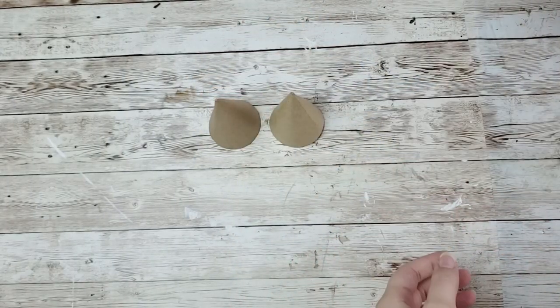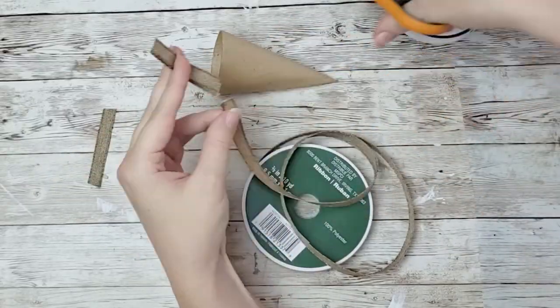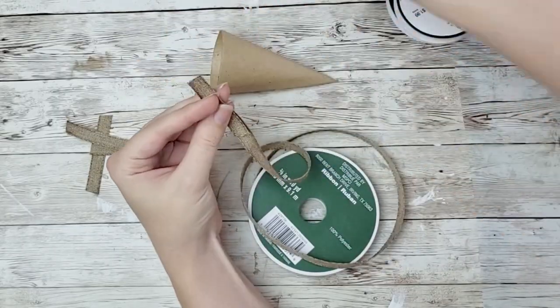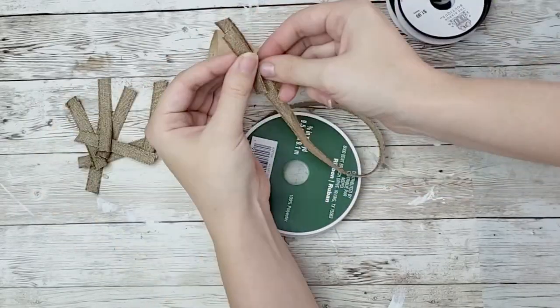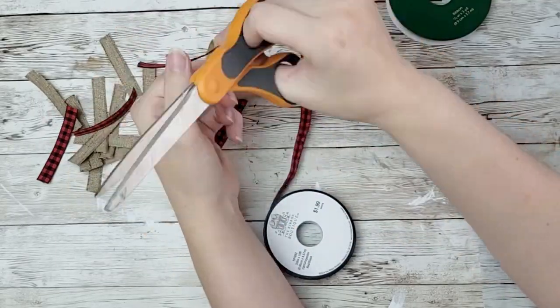For this next project, you're going to need some paper cones. I got these from Hobby Lobby, but you can get them from any craft store. I'm going to take some ribbon — this ribbon is from Michael's — and I'm going to start cutting this into little strips. I'm also going to take two other rolls of ribbon that I got from Hobby Lobby and Joann's — ribbon from all over the place — and I'm going to cut all of these into little strips.